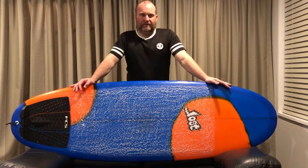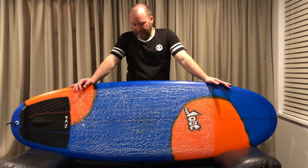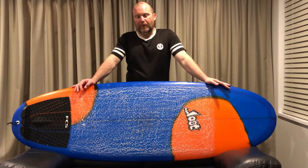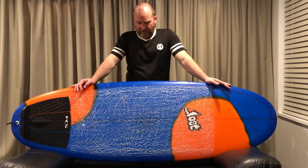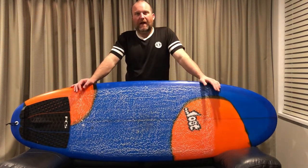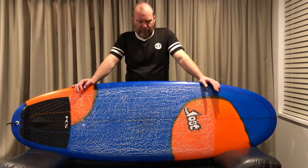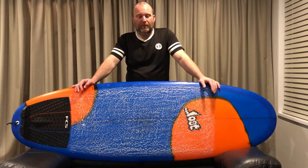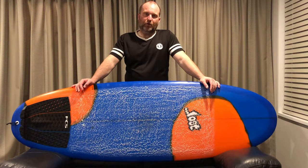This is up on even my volume. I would say you probably want to ride these two to even four litres more than your performance board, and even on your hybrid or grovel. If you've got a puddle jumper or something, you're probably still going to be okay to add one or two litres. And if you're a good surfer, ride it pretty short if you can generate your own speed.